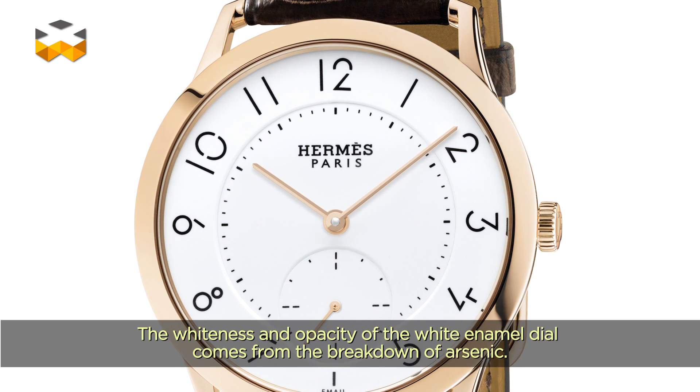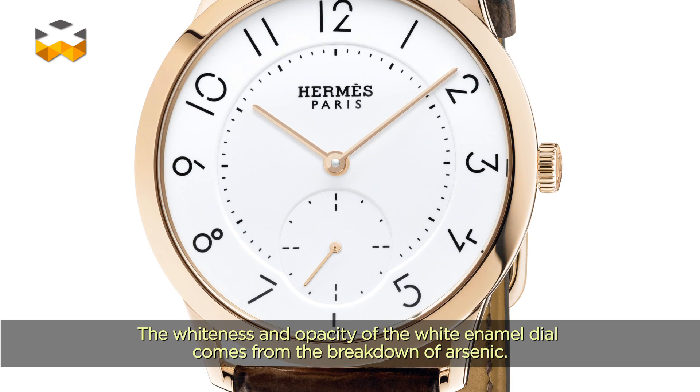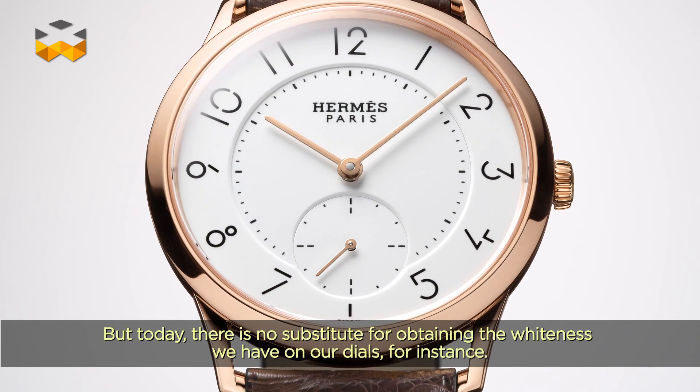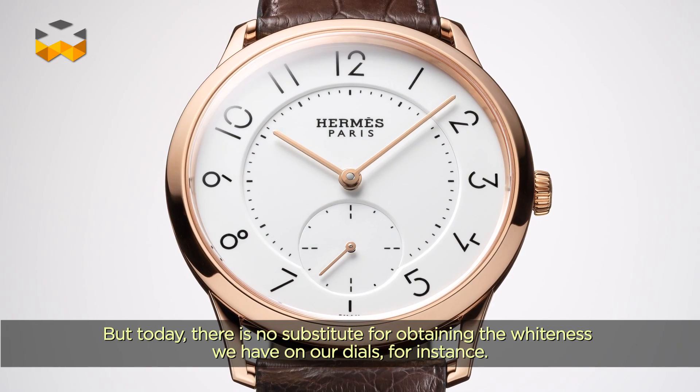La blancheur, l'opacité du cadran à émail blanc vient d'une addition d'arsenic. Aujourd'hui, on n'a pas de substitut pour obtenir la blancheur qu'on obtient sur les cadrans qu'on a fabriqués chez nous.